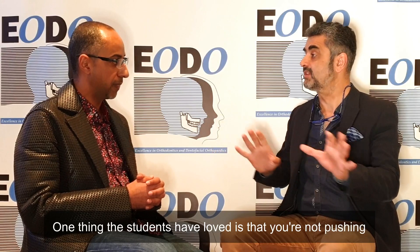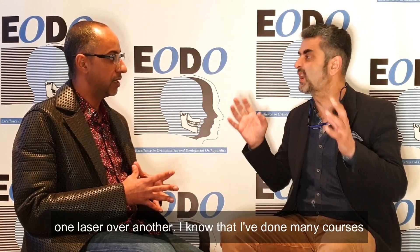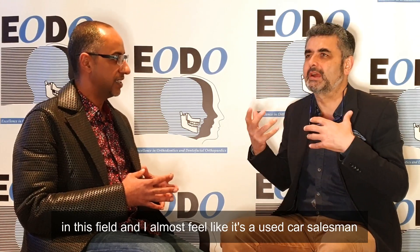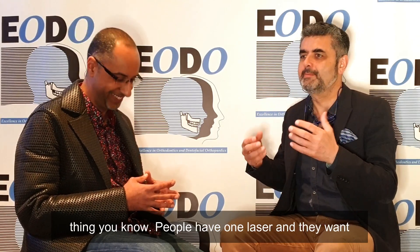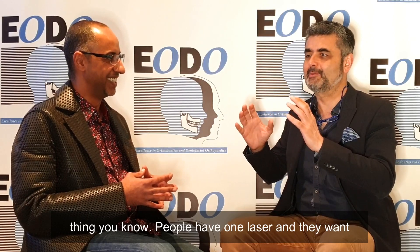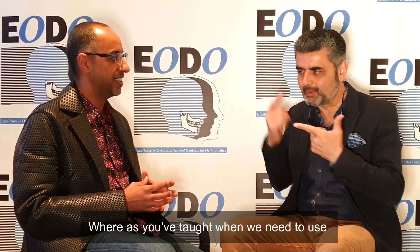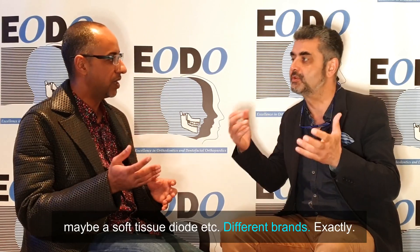One thing the students have loved is that you're not pushing one laser over another. I've done many courses in this field and I almost feel like it's a used car salesman thing — people have one laser and they want you to use that laser for everything. Whereas you've talked about when we need to use maybe a soft tissue laser for one patient versus another.